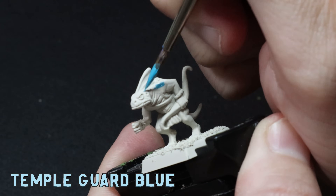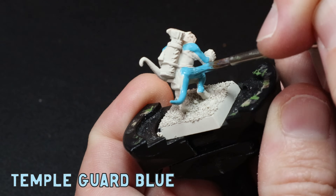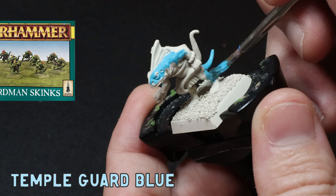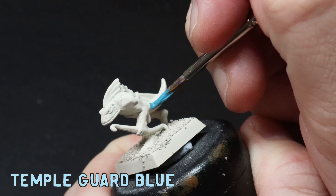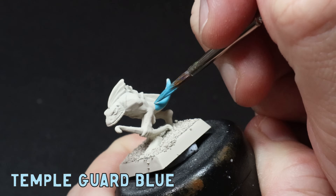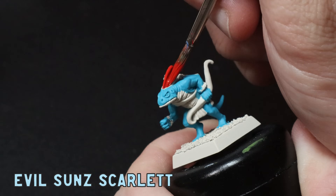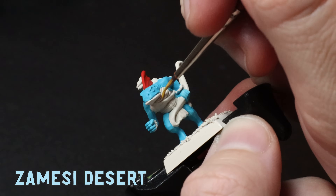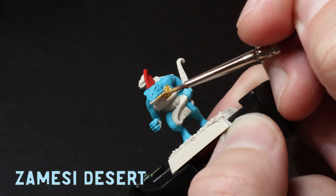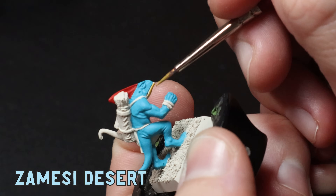To kick things off I throw down some Temple Guard Blue as my base color all over. I was tossing up keeping these guys close to the box art and making them green, but when I think Lizardmen I think turquoise blue and I wanted to give this color a crack as I've never really attempted it before. For the skinks' little head frill I want to make it pop off the blue so I use some Evil Sun Scarlet all over, being super careful not to get any on the blue. On the underbelly I apply some Zamesi Desert as a base.